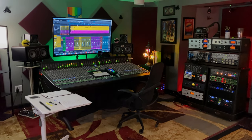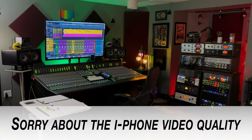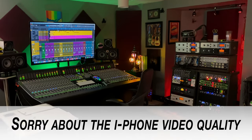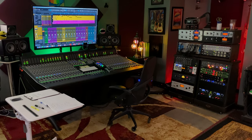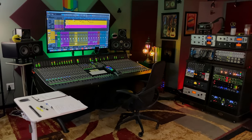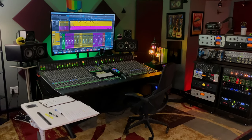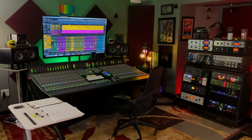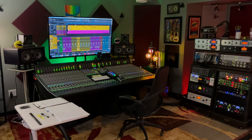Hey guys, just want to do a quick little studio update here. I haven't done some videos in a couple of weeks, and people have been asking in the comment section and on Instagram as I'm posting some new pictures, when's a new video coming? I'm in the middle of mixing a full length album for a band that I can't really talk about yet. I've been busy, which is really good. I'm really blessed.